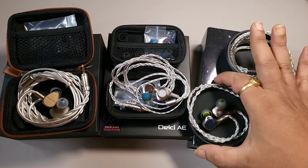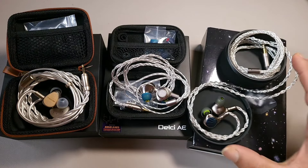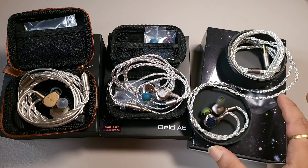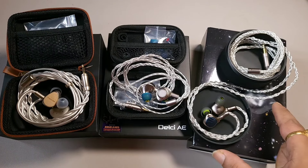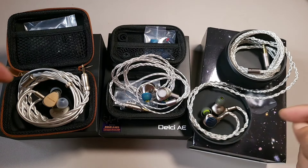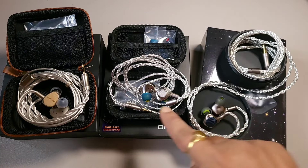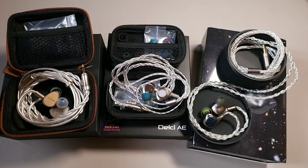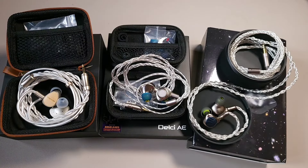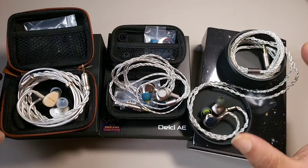All these IEMs are very good with bass too. The Sound Rhyme SP-01 is the bassiest — it has the biggest bass punch, and the amount of air moved by the SP-01 is bigger than both the others. The Sivga Q is slightly slower with decay than the Kefine Delci. The Delci has faster, cleaner, better-defined bass.